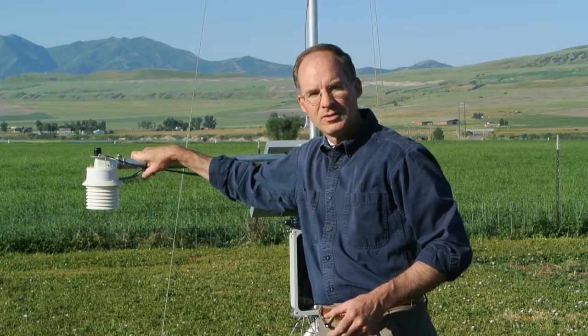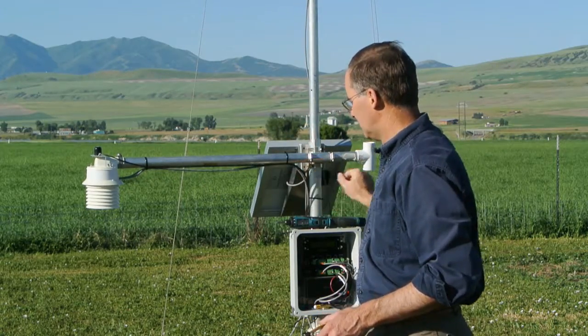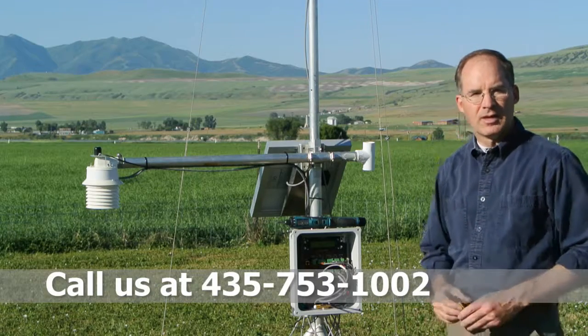With that, installation is complete — one cable tie up close to the sensor, one cable tie near the tripod, and the aspirator is installed.